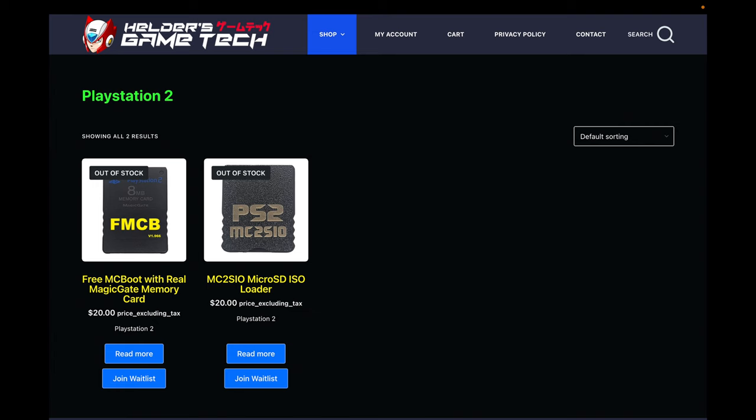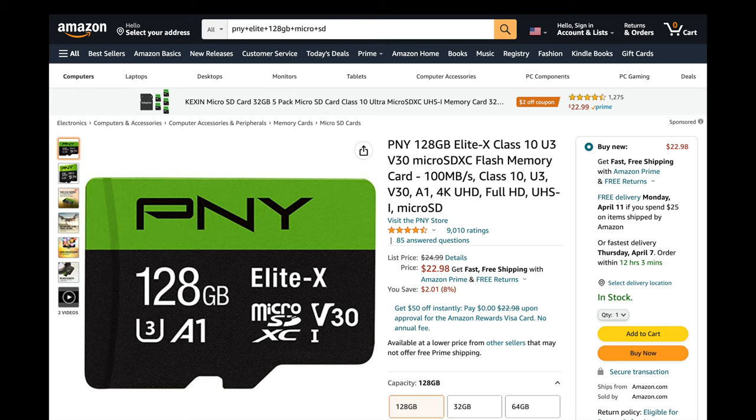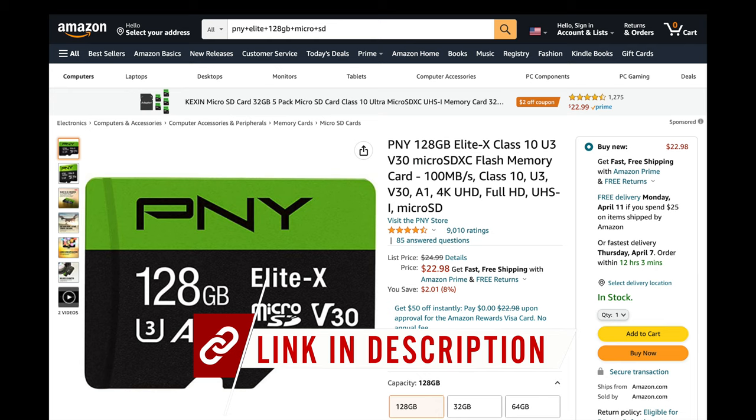Don't disregard the information from Helder's website about card compatibility — it's important. One of the most popular and common brands, SanDisk, does not typically work well with this adapter. I tested my own SanDisk micro SD card and just like listed on the website, it did not work correctly. But the PNY Elite X 128GB micro SD card worked to perfection. It's the exact card I'm using in this video and I have a link to it in the description.